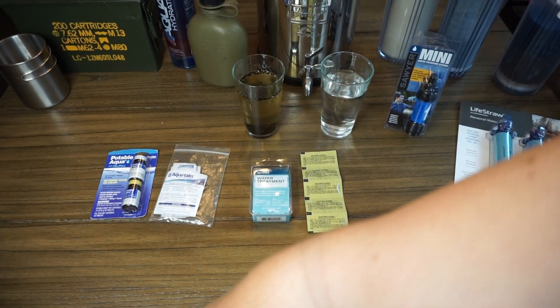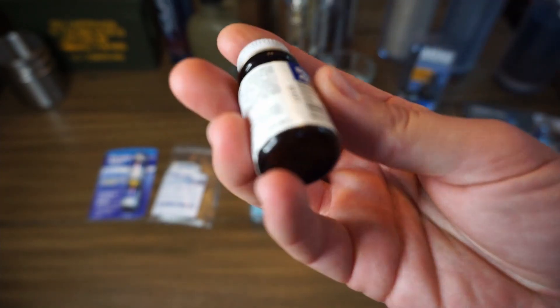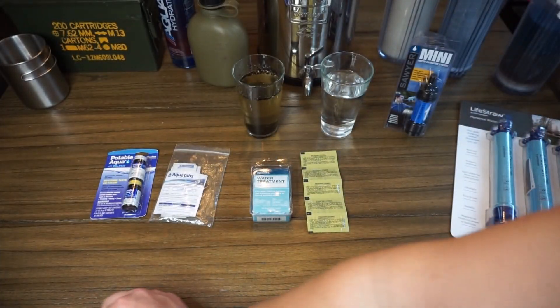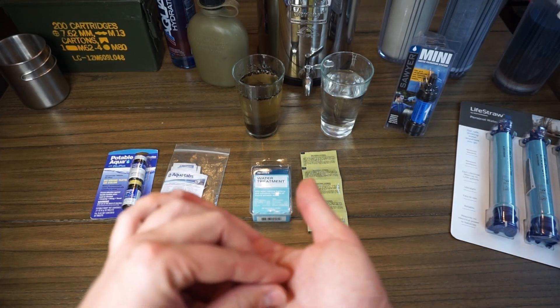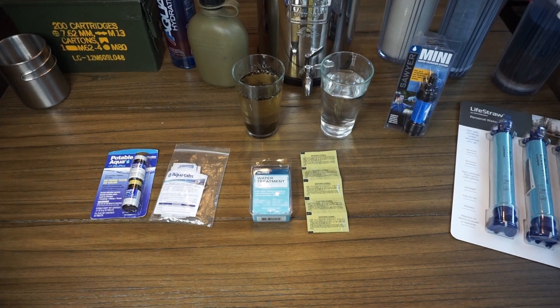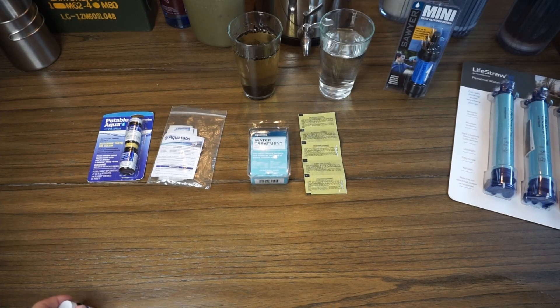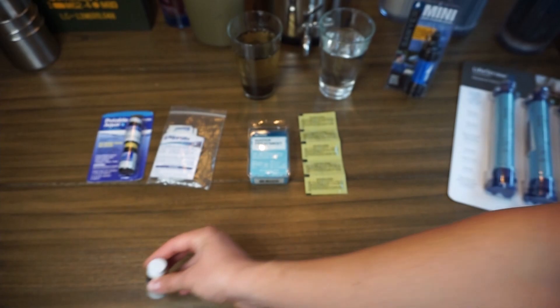It just takes up more space than having a single bottle of just the iodine tablets. There are 50 tablets in each bottle, so you could buy more bottles and stuff this bottle full of more tablets. Tablets for a size reference are pretty small — each one will do a full quart. So a normal military canteen size or one-liter water bottle, each tablet will do. Typically they come with 50 tablets, so 50 liters until you need a new bottle.